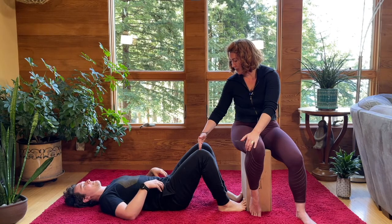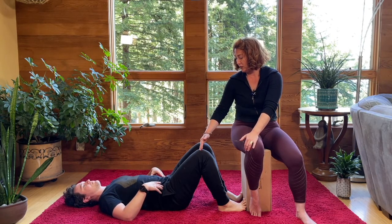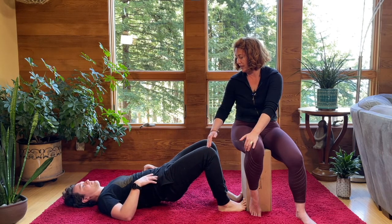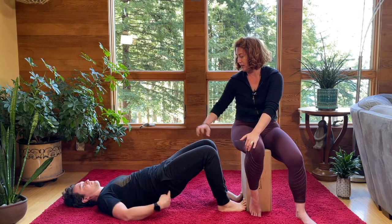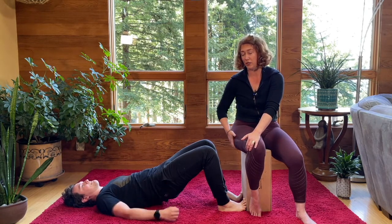Starting with your knees at a medium bend will be your most beginner option. You're going to press into your feet, find your hamstring stuff, find your glute stuff, and extend the hips up. It can help sometimes to curl your tailbone towards the ceiling to really recruit more of that tissue.